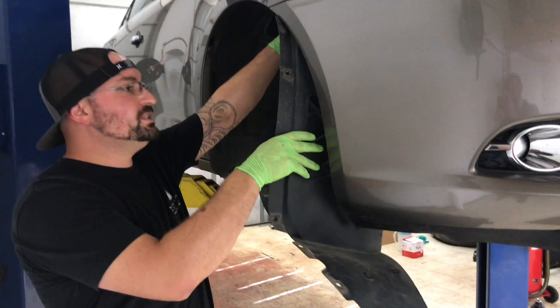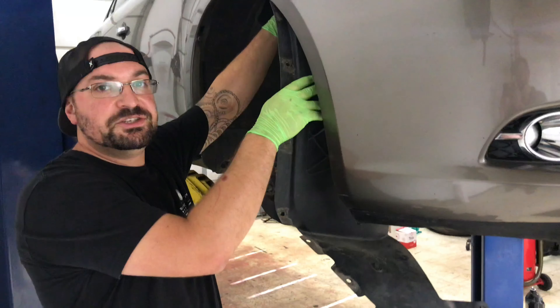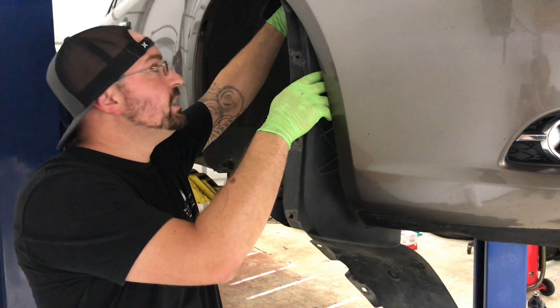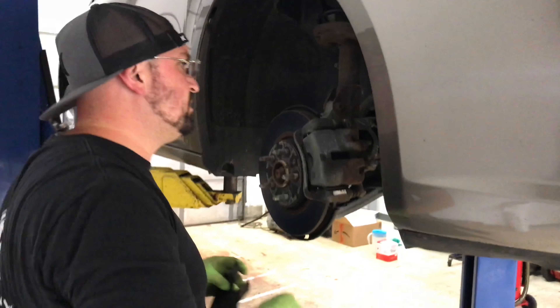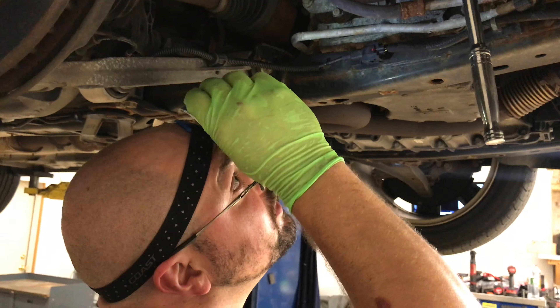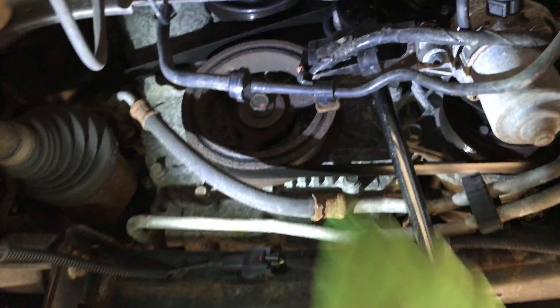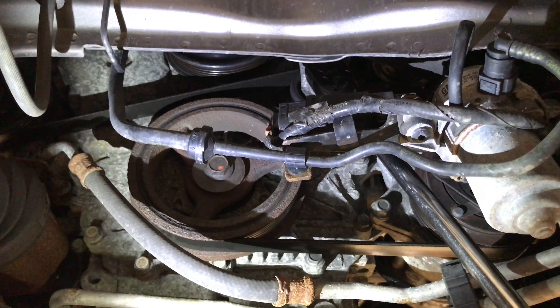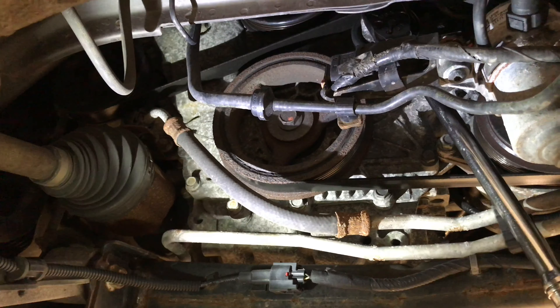What we're doing here is taking out this inner fender liner. It's going to give us a little bit more access into the belt so that we can see what we're doing. Now that we've gained access to our belt, we're going to use a half inch ratchet right here. We have it up in our tensioner.